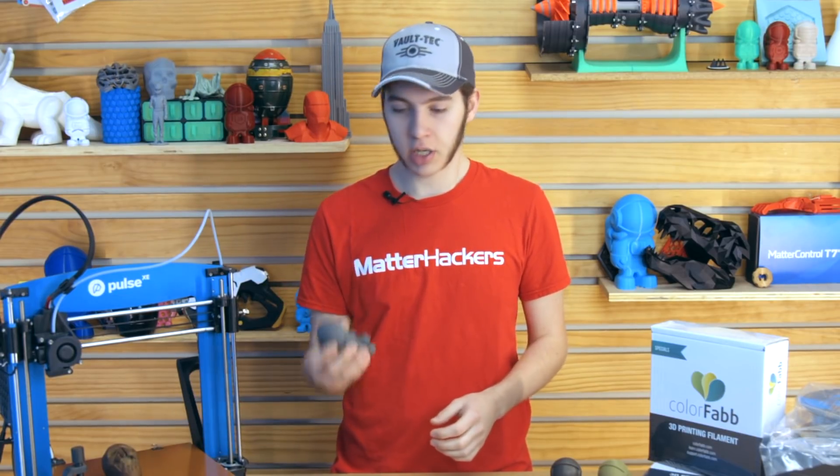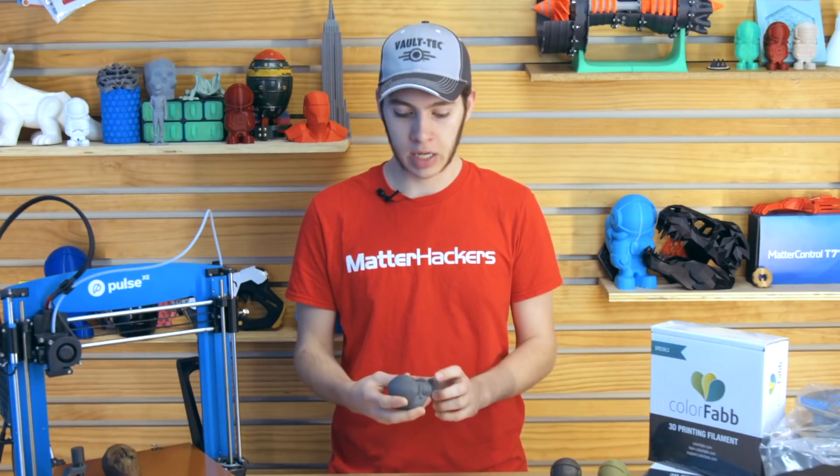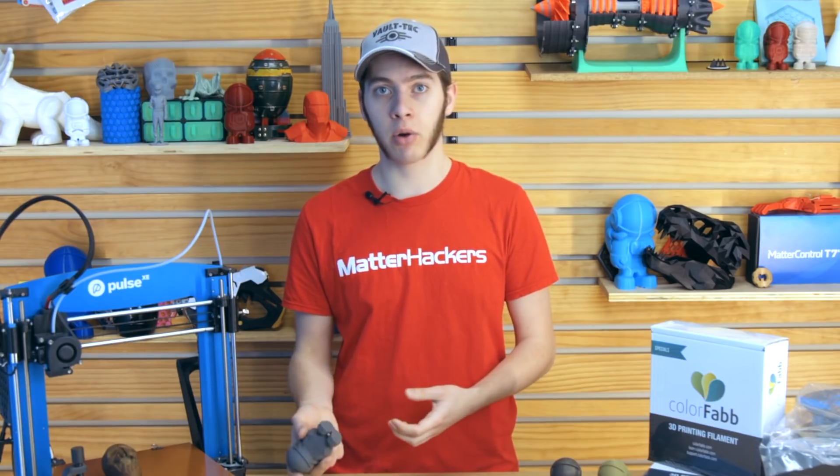Metal infused PLA is usually 60-70% PLA to 30-40% powdered metal, and sometimes they can also do carbon fiber. Print settings are all the same, and you get the look of the metal without printing actual metal. It's not going to give you the strength of actual steel — it will have the same structural capabilities of PLA, and maybe even a little worse because of the powder, making the filament more brittle.